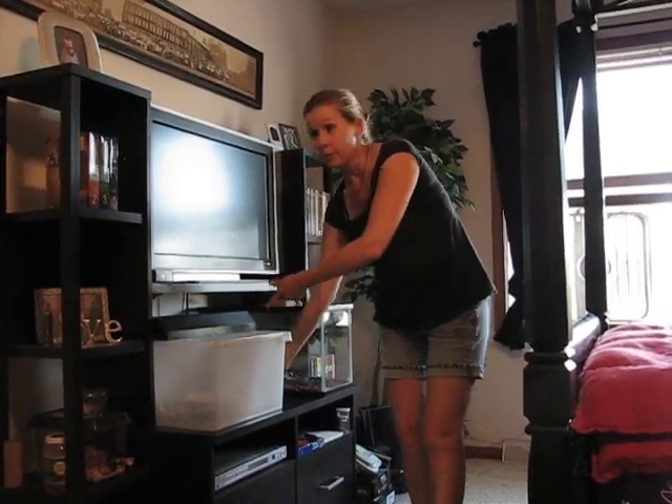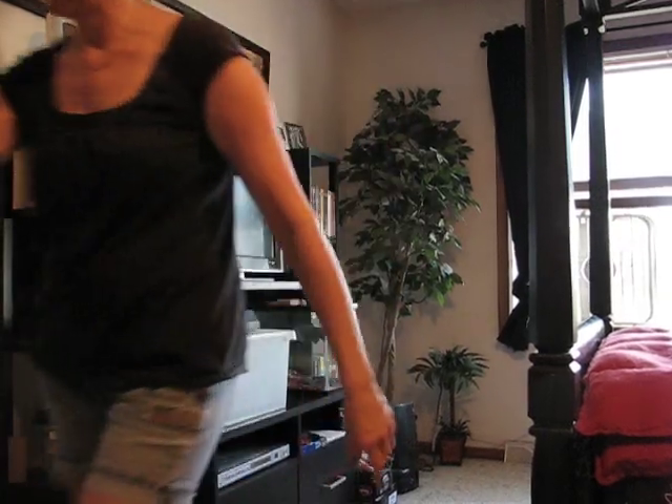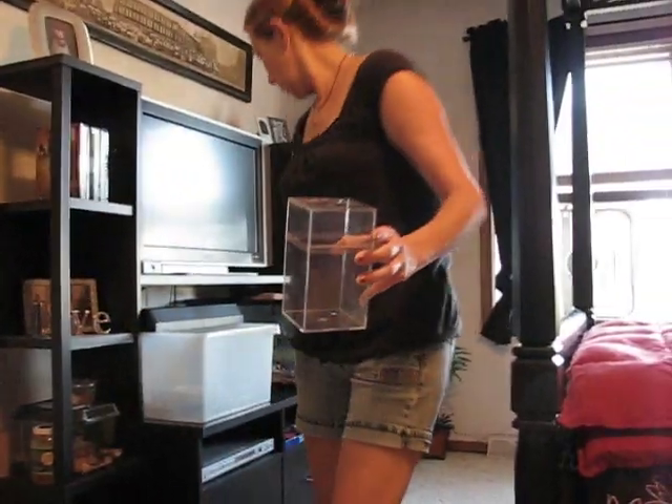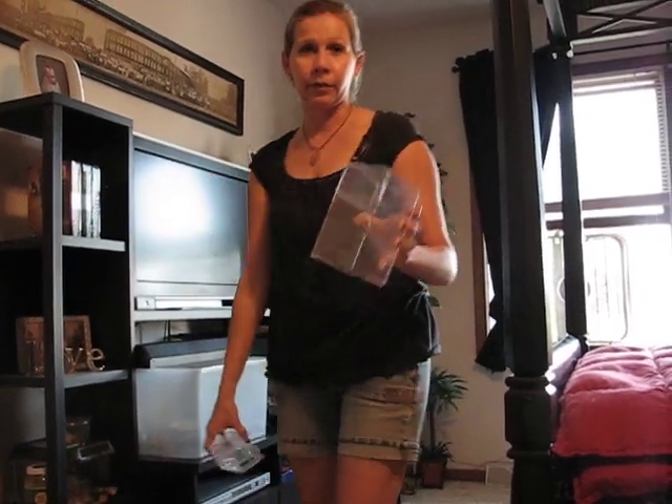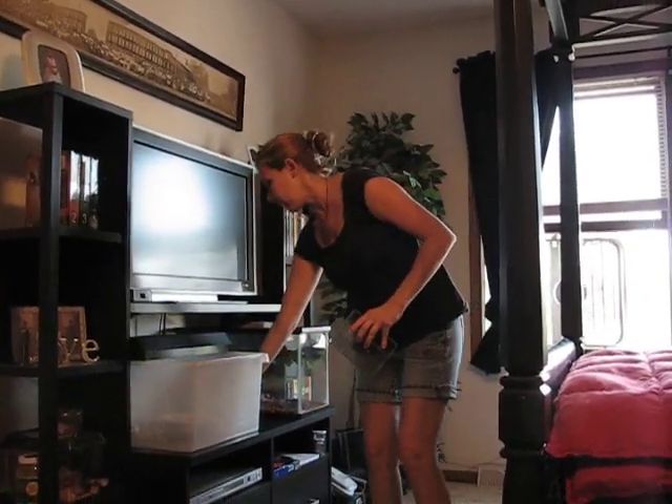And this one here, once it gets a little bigger, I've got another one I'm making — a bit larger. So I'm going to draw out holes on this one next and fix it up as a place for him too.